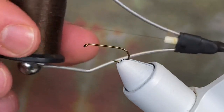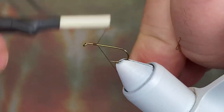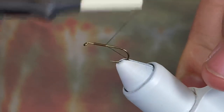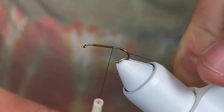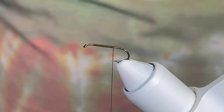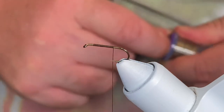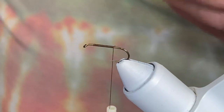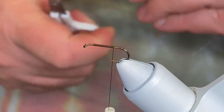The thread we're tying with is a dark brown in a 6/0. We're going to come in about two hook eyes back and lay down a nice basic thread base, bring it back almost to the hook point. Then we're going to come in with a piece of wire — we're going to use silver, extra small. Like most dry flies, you want to keep them as light as possible.